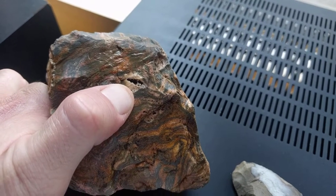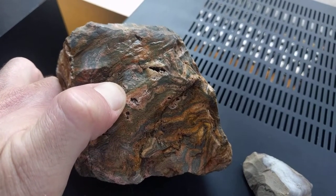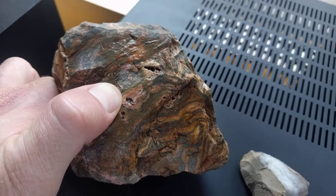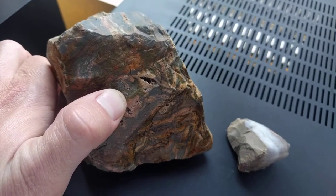You can see the porosity, and that's common in rhyolite. It's hard to find pieces that either don't have holes or have the holes silicated.